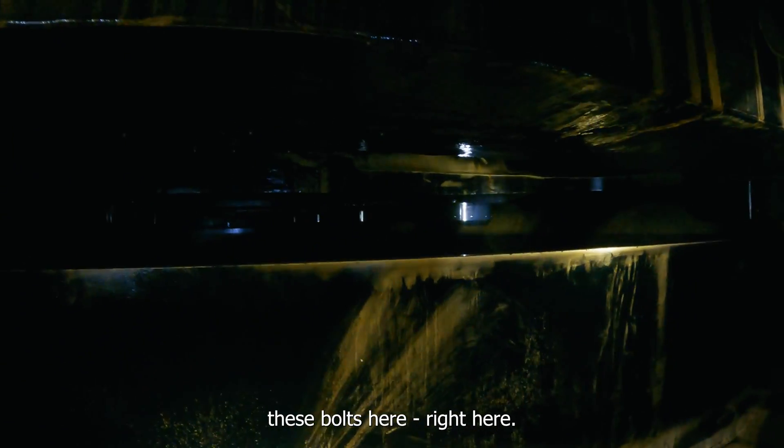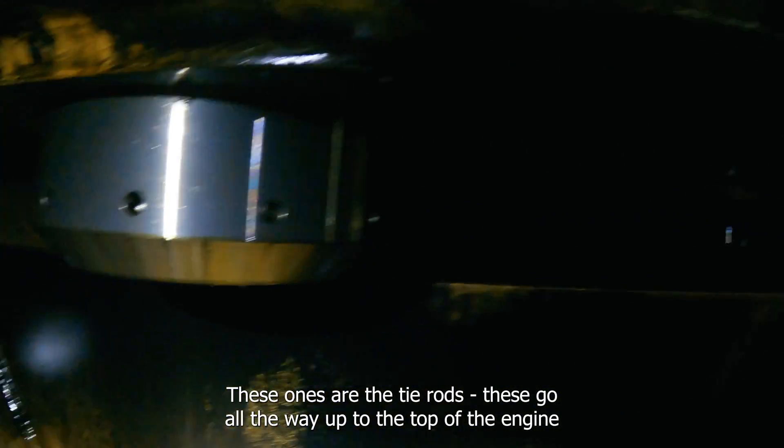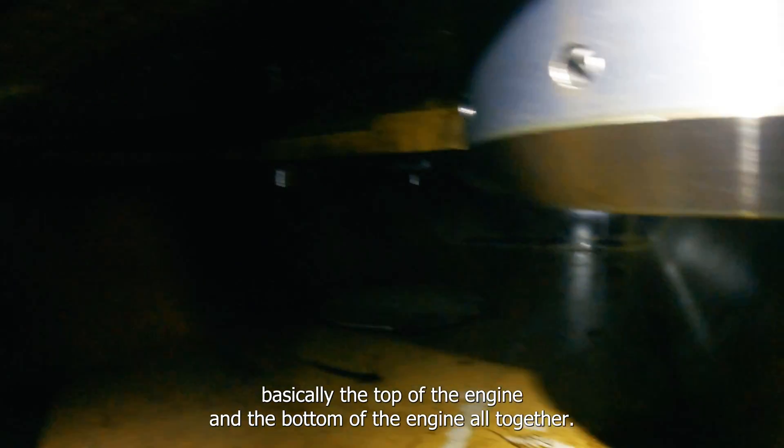These bolts here are tie rods — they come all the way up to the top of the engine and hold everything together. They hold basically the top of the engine and the bottom of the engine all together.